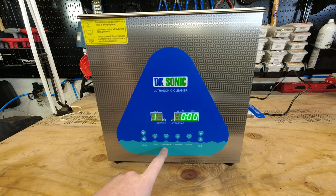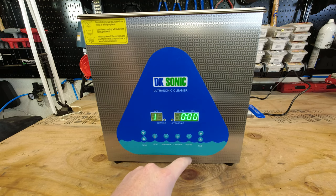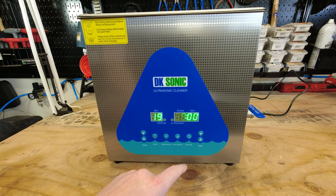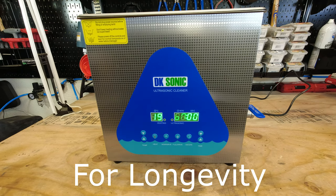Then we have the same functions for the next three: the semi-wave function, which runs at 28 kilohertz. You press that once and it'll turn on as the timer starts to go down from whatever you have it set to. We also have the full wave, which runs at 40 kilohertz. And then we have the degas function, which helps remove bubbles — kind of dead space when using an ultrasonic cleaner — so it can clean more efficiently, and it actually pulses between different waves. Then we have our timer, which functions the same as the temperature: press it up once and it goes up by one minute at a time; press and hold and it'll go up by 10 minutes at a time. Keep in mind the maximum recommended run time for this unit at any one given time, on the ultrasonic side, is 60 minutes.